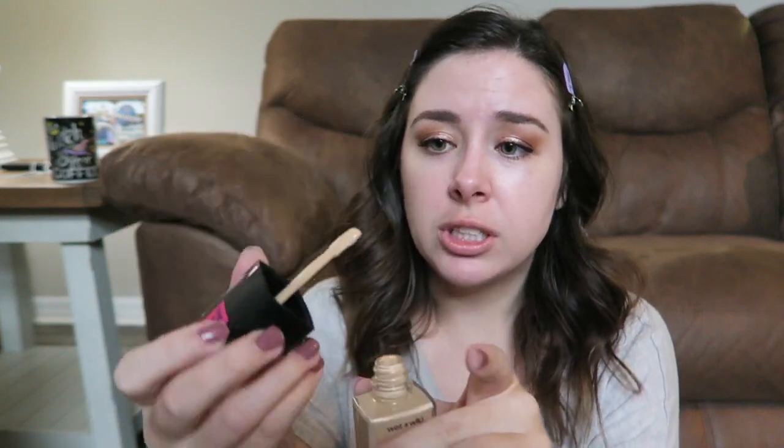Hey everyone, good morning! Today we're doing another workday wear test - we're going to be testing the Wet and Wild Dewy Photo Focus Foundation. I picked mine up from Ulta for six dollars and fifty cents and got the shade Soft Beige. We'll see if it's the right color match. I already did my eye makeup, put on sunscreen, and I used primer on the left side of my face because that's the side I talk on the phone with. The right side is just sunscreen. We gotta hurry because I'm running a little late.